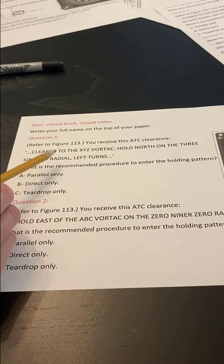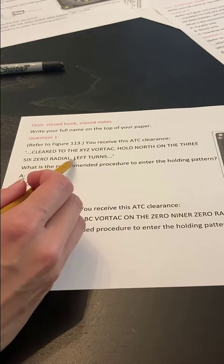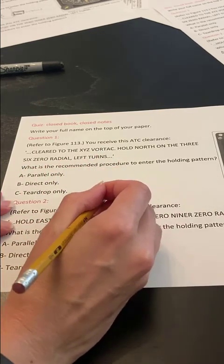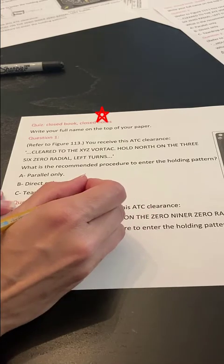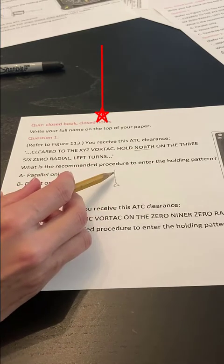If you're having a question like this on an FAA test, it says hold north of the 360 degree radial, left turns. So first I'm going to draw it. Step one, draw my fix. Step two, draw a line going the direction it says — hold north — draw a line going north.